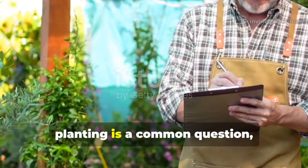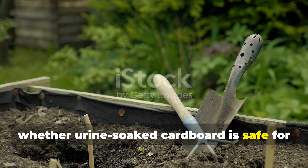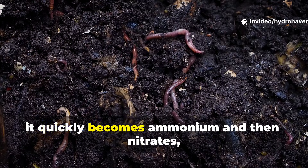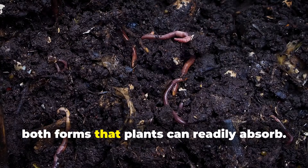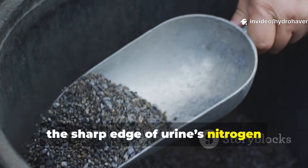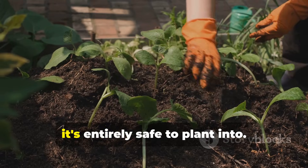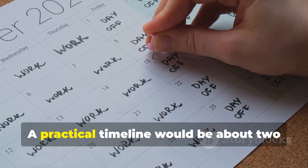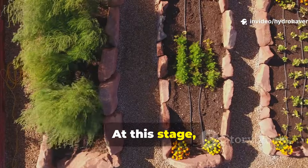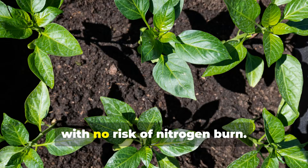When does it become safe and fertile for planting? A common concern is whether urine-soaked cardboard is safe for direct garden use. The truth is, once the urea in urine is metabolized by microbes, it quickly becomes ammonium and then nitrates — both forms that plants can readily absorb. Within a few weeks in a compost pile, or a few months in soil, the sharp edge of urine's nitrogen mellows into balanced fertility. By the time the cardboard has softened into crumbly dark material, it's entirely safe to plant into. A practical timeline would be about two months for compost use, and four to six months for soil layering. At this stage, what was once waste now functions as a slow-release fertilizer and humus builder, with no risk of nitrogen burn.